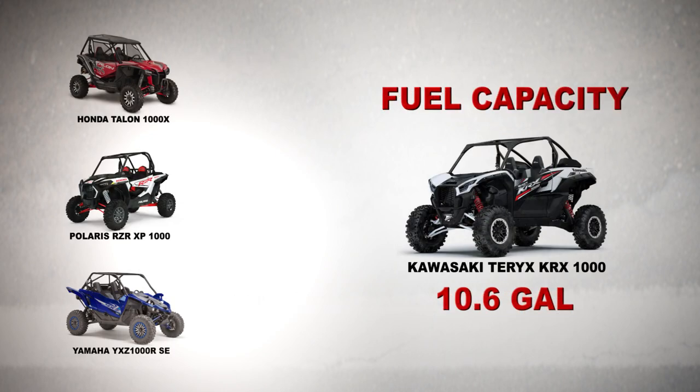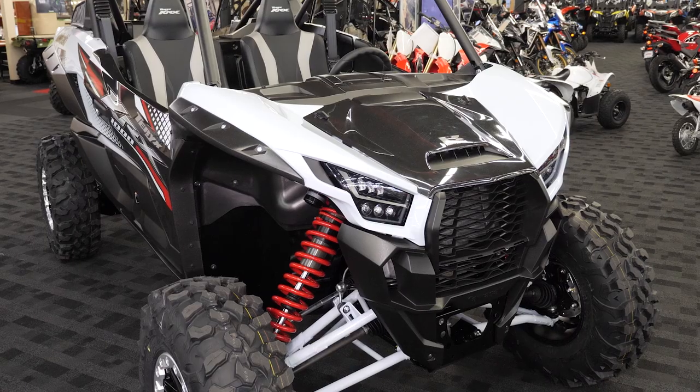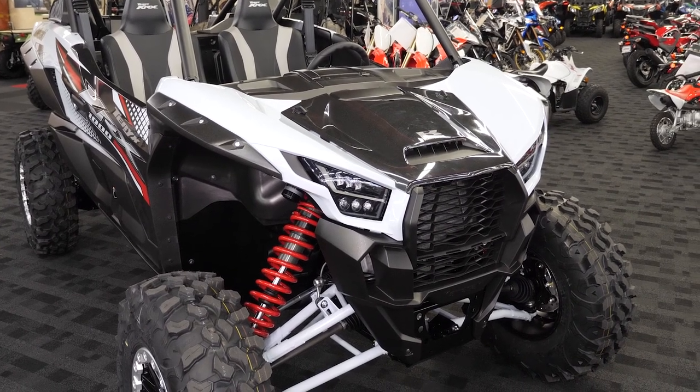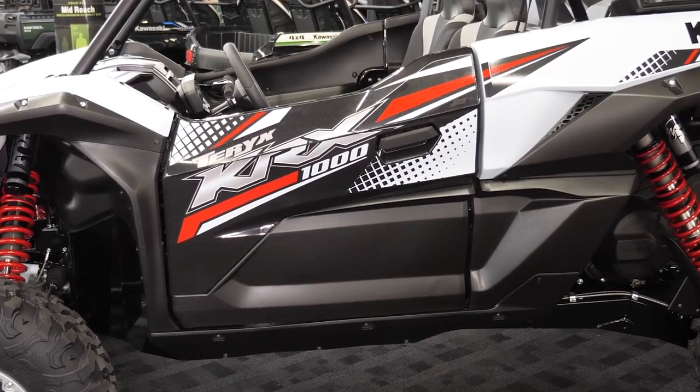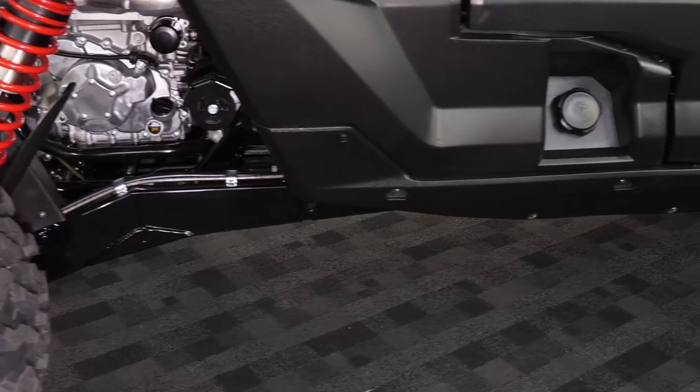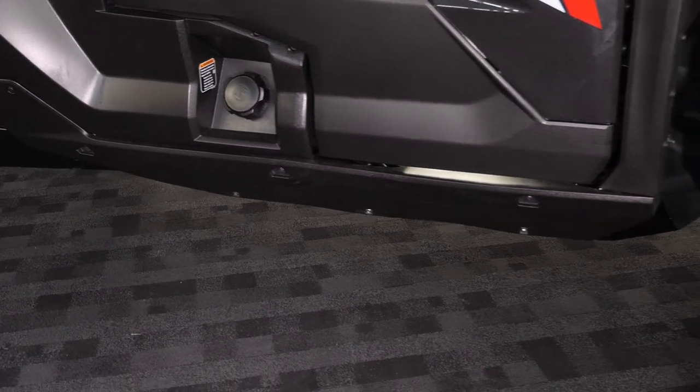When it comes to fuel capacity, this Kawasaki Tarex KRX features a 10.6-gallon tank. The Razor comes in at 9.5, the Talon at 7.3 (which includes a 1.1-gallon reserve), and the YXZ comes in at just 9 gallons. Other features we like about this vehicle are the integrated front bumper, the half doors that are completely sealed across the bottom so debris and grime stay out of the cab, and a steel composite full skid plate for maximum protection. This vehicle is ready to roll.